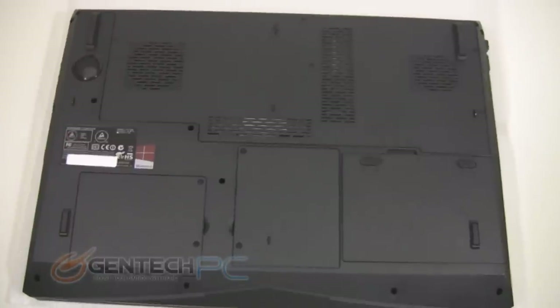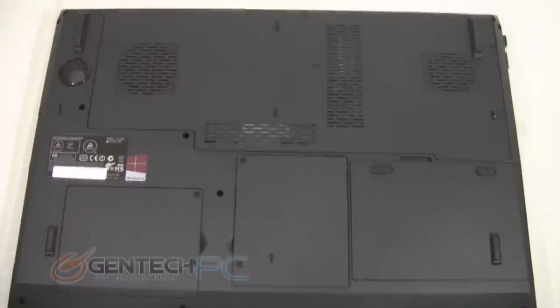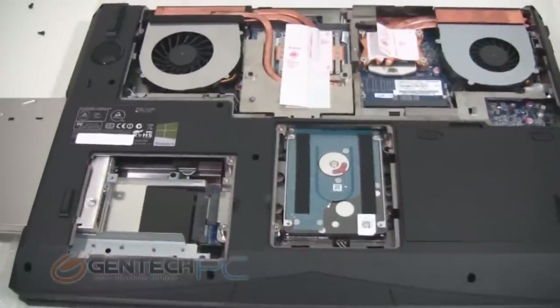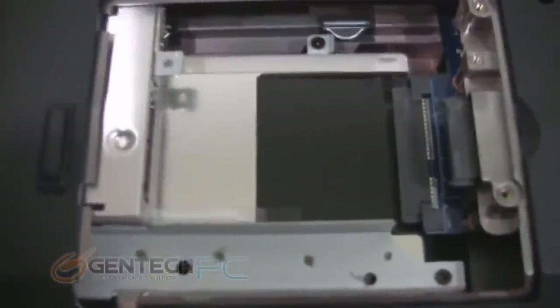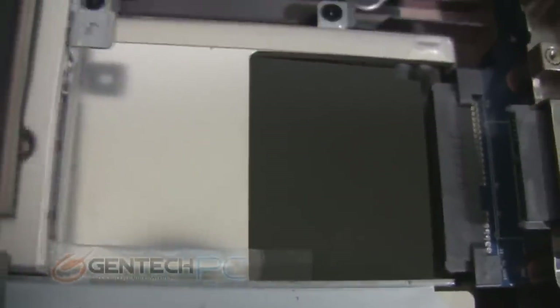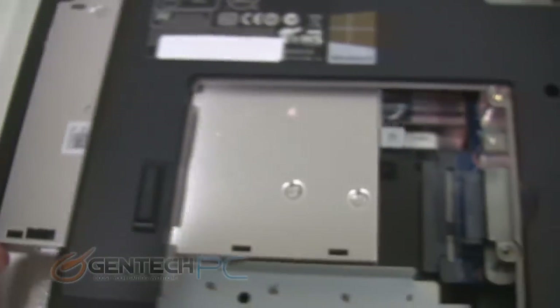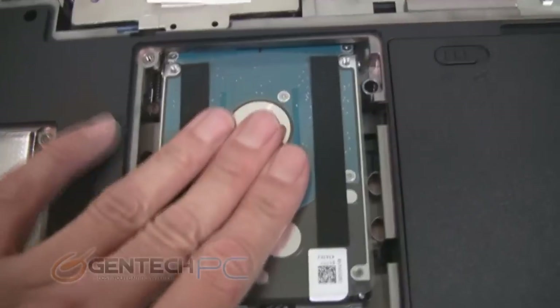And now for the last thing to see in the laptop — the bottom part of it and the insides. We'll start things off by pulling out the optical drive slightly to show you one of the secondary hard drive bays. So you can hold two hard drives in this computer, and of course you put your optical drive over the top of that secondary one. This is where your primary hard drive is located.